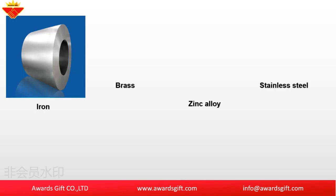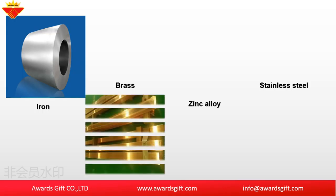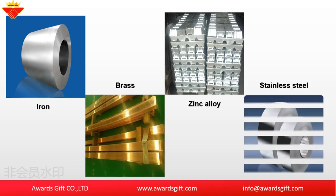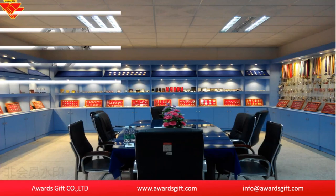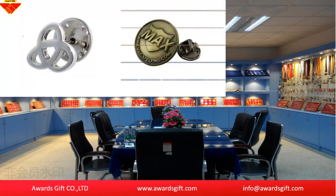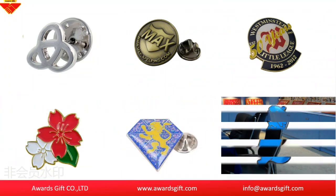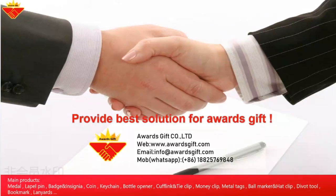There are four materials which have been widely used to make the power pins: iron, brass, zinc alloy, and stainless steel. According to the finish, there are die casting pins, die stripe pins, hard enamel pins, soft enamel pins, photo attach pins, offset printing pins, deposit pins, and glitter pins.